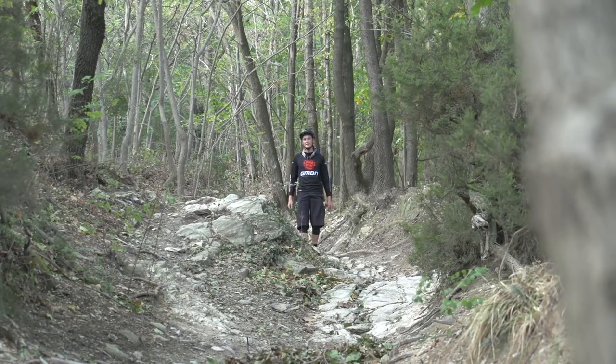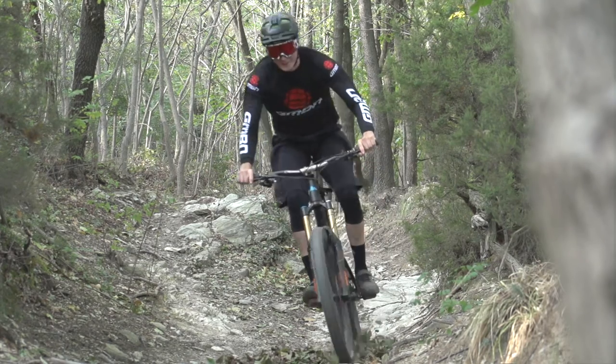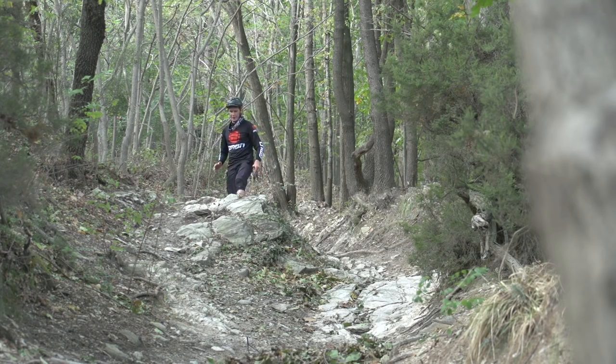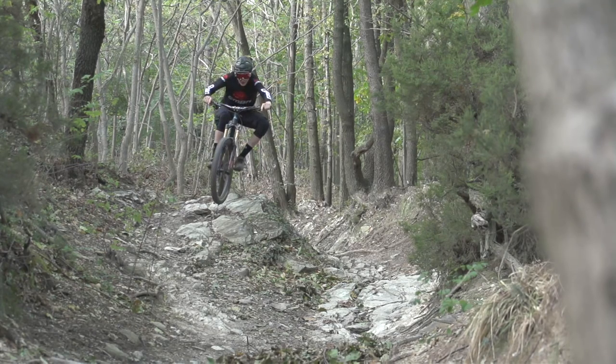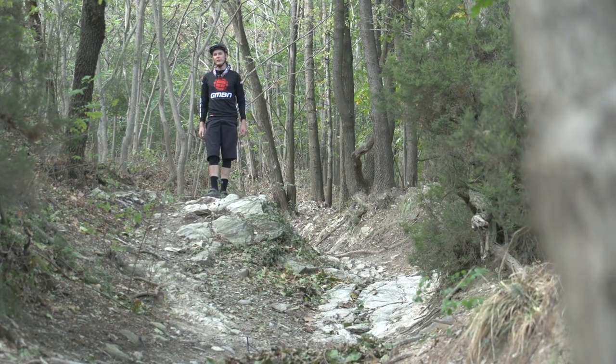The really cool thing about rock gardens is that they allow for a little bit of creativity. If I go down the main line, it's fast, but I can come up to my right-hand side here and jump off of this thing, clearing this bunch of rocks, landing down there, and accelerating into the next section. So when you're riding rock gardens, just look for a few different lines, maybe jump from feature to feature, and you'll be having a lot of fun.